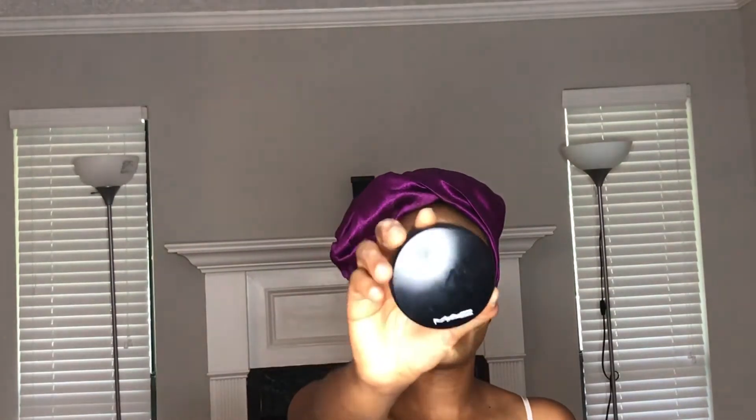So I'm taking my Huda Beauty Powder in Kunafa and I'm going to bring that to set on my eyes. And I'm taking my MAC Mineralize Skincare and I'm just going to set the whole of my face.